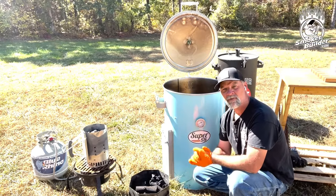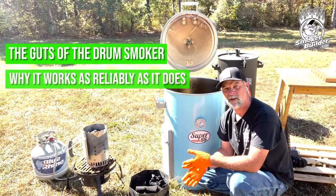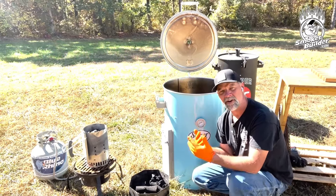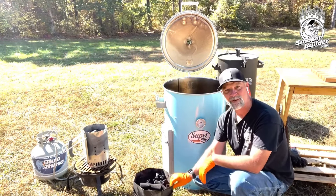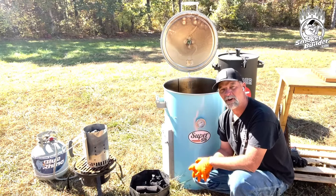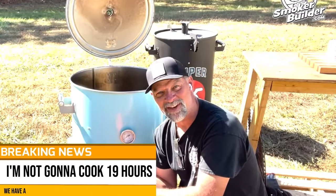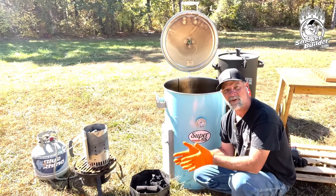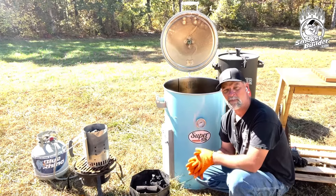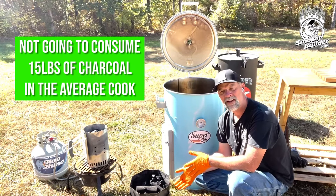All right guys, so in the last video I showed you about the guts of the drum smoker and why it works as reliably as it does. You can get up to 19 hours on a single basket of charcoal using lump or whatever you're using. Some charcoals will yield a longer burn, but I'm not going to cook 19 hours — that's just ridiculous. What I do like to do is save my charcoal for the next cook, because you're not going to consume 15 pounds of charcoal in the average cook.